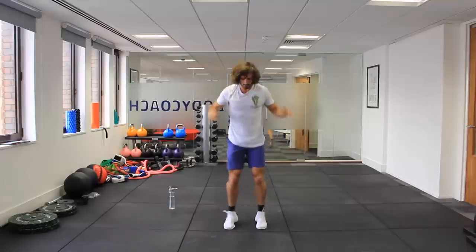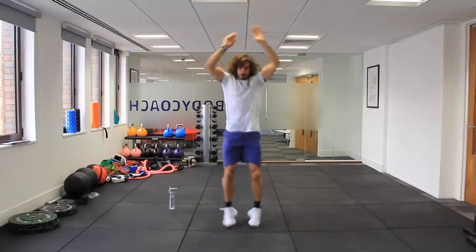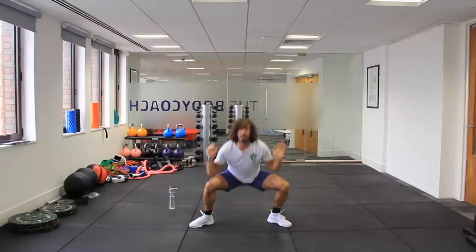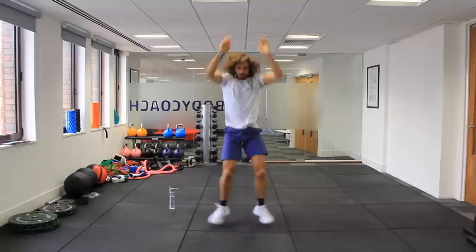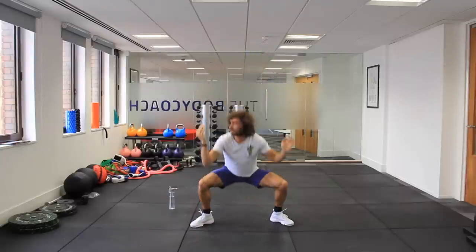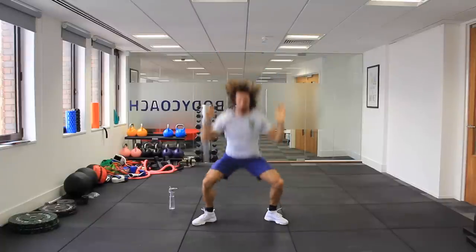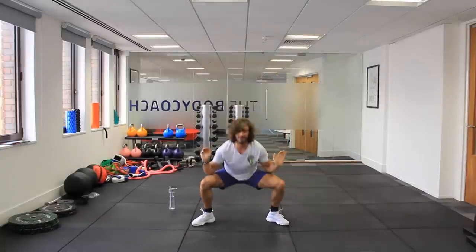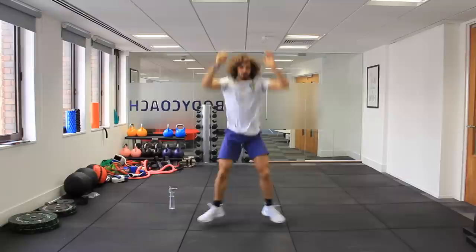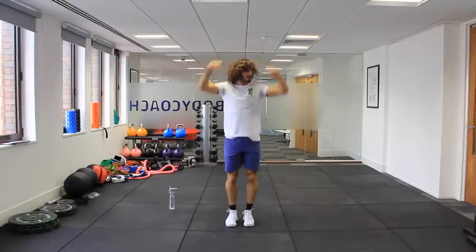Next exercise is power squat jacks. You're going to come down and up as fast as you can. You've got to literally drop down together, as fast as you can, keeping your back straight. So low, together. We've got 20 seconds to go. Last two reps. 10 seconds. Feet together.